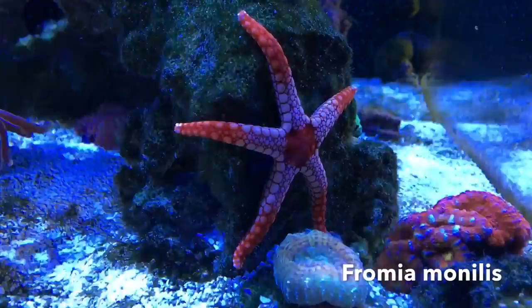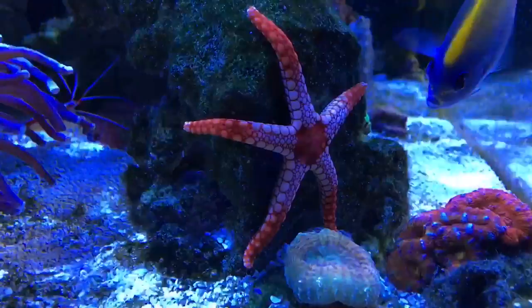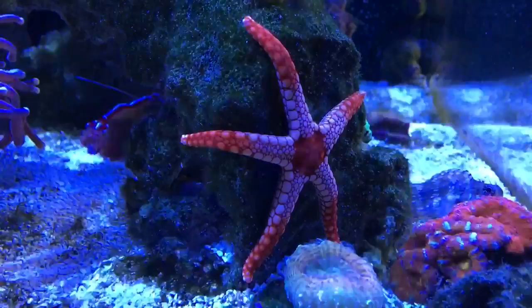So what specifically did I get? This is Fromia monilis, the tile starfish, and this is Fromia indisa, the marble starfish. I thought I'd put together this video because starfish are one of those things that everybody wants, and they admire them, and a lot of us just try them without really knowing what they need.